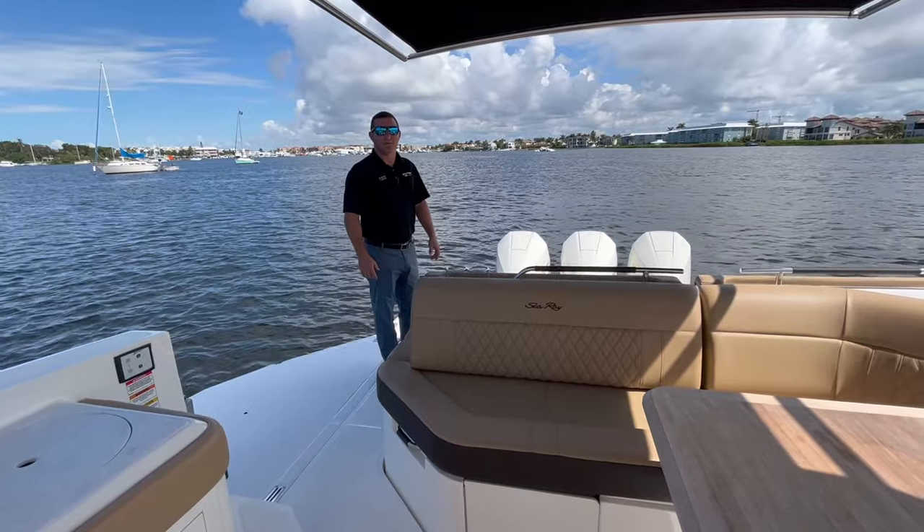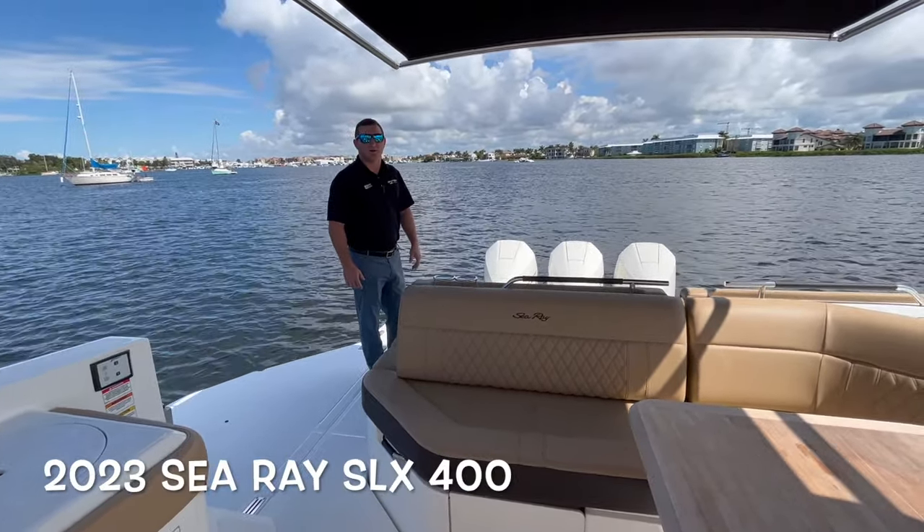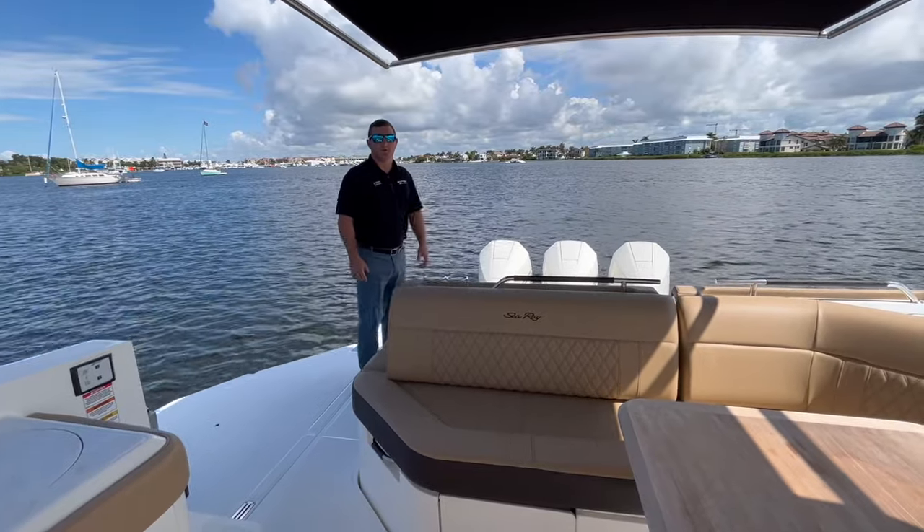Hi, I'm Cole Roth with MarineMax Naples. We're out here in beautiful Naples Bay on a sunny day with Sea Ray's flagship model, the 400 SLX, powered by Mercury 300 Verados.